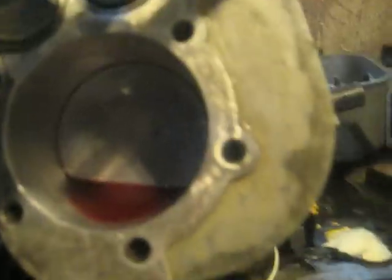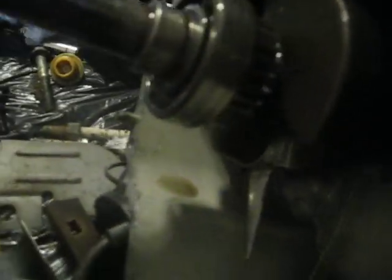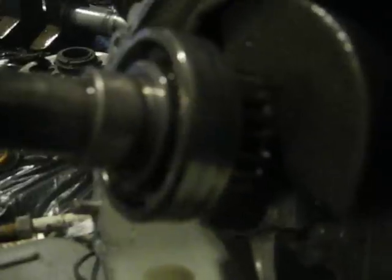There's my nice honing job as you can see. The valves are all nice and clean. The red stuff is automatic transmission fluid — I cleaned it out really good after I honed it. There's my bearing. There's the lifters.